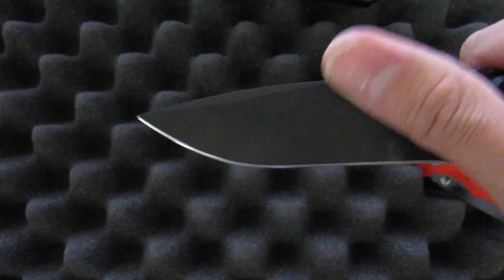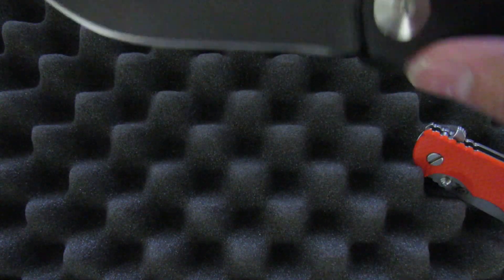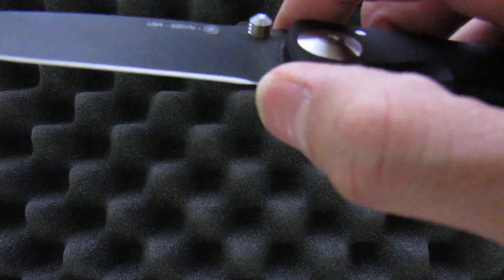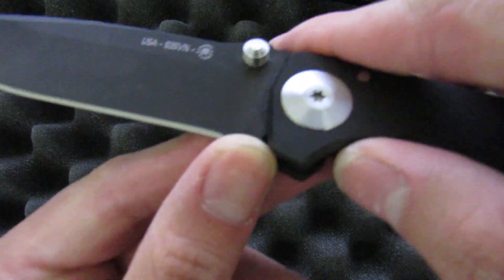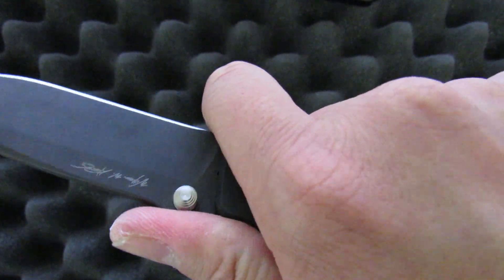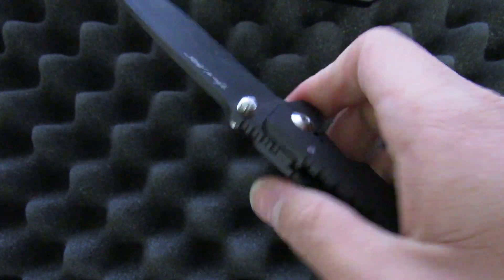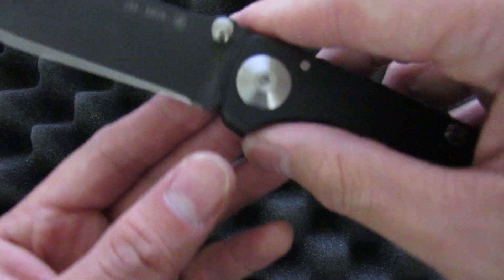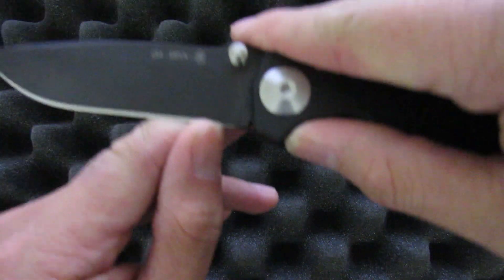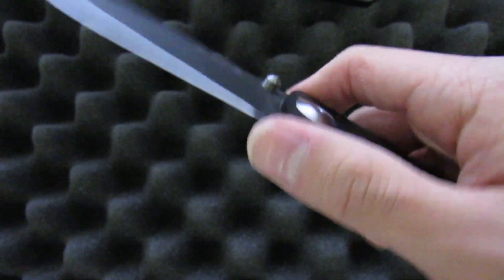The blade on this one is DLC coated CPM S35VN in a pretty standard drop point shape with a small swedge up top — kind of reminds me of a drop point Sebenza, which is probably why the grind throws me off. Nothing too special about it, but I'm not a big fan of this part right here: it isn't sharpened all the way to the end. There's a small gap, and that space is just another place for material to get caught up in. It does allow you to get a finger up, but you can tell pretty fast it's not really designed for it — not comfortable in the slightest. I'd call this area dead space. You learn pretty fast not to start a cut there because the edge starts about where my thumbnail is.